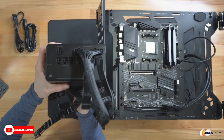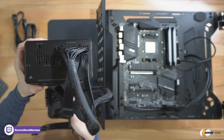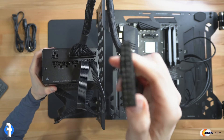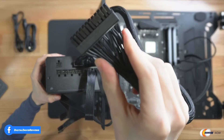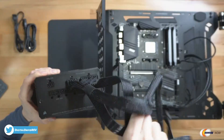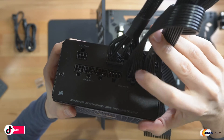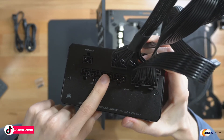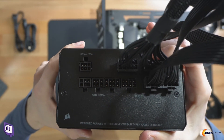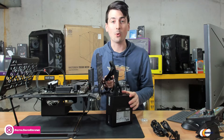You can see everything we connected right here. First up we have our motherboard connector — both connectors going to our cable here that will connect to our board. Below that you can see we have our CPU power cable connected, and we have one PCIe power cable connected. And look at all the additional connection options we still have available on this power supply — plenty of room for future expansion.